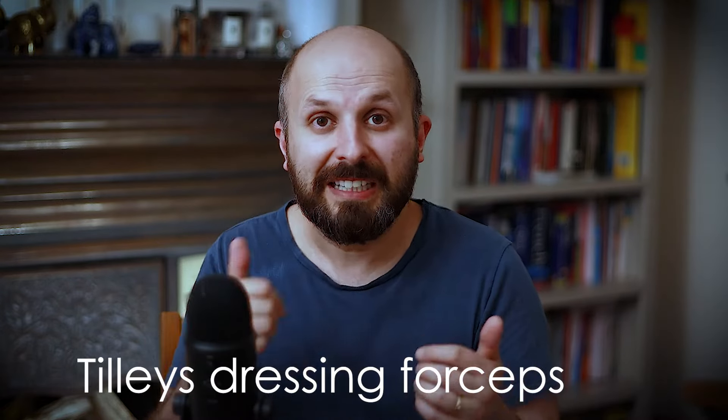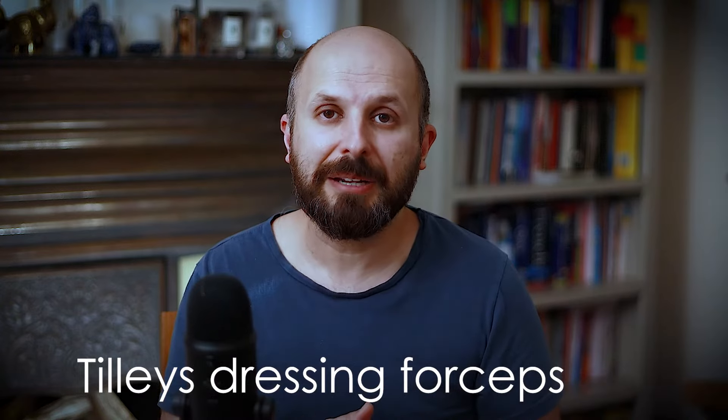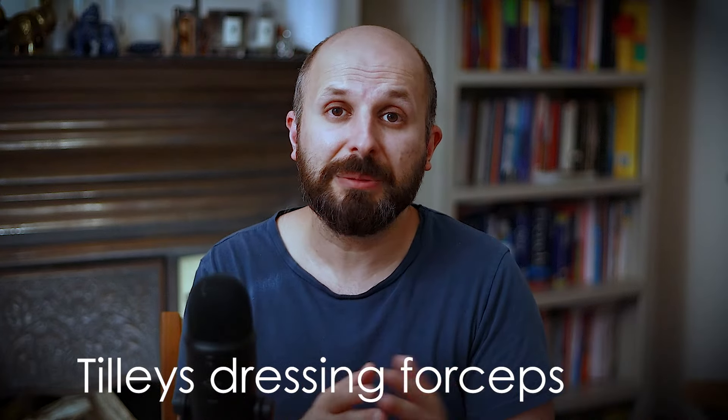If you find you can't breathe because everything's blocked in your nose, there are two things you can do. You can go back to your surgeon — I just pick up my instrument, pull the crust out, and people say they feel much better. I remind them to keep cleaning their nose and it won't build up again. Some people can't get to a doctor, and that's fine — if you left it, it'll eventually heal up on its own, though you may get that horrible smell for a while.